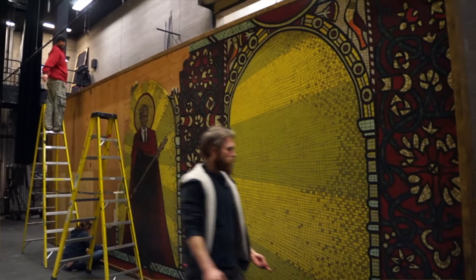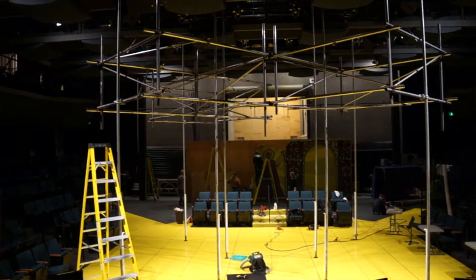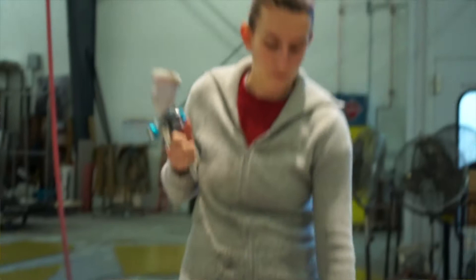We just did this awesomely huge mosaic project. We worked really hard to create this mosaic effect without actually using tiles. As you can see from the rest of the set, it's an abstract design, which means that the mosaic is even more of a focal point of this show.